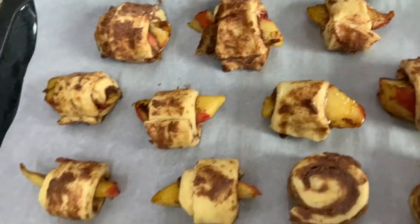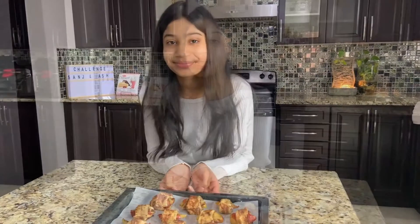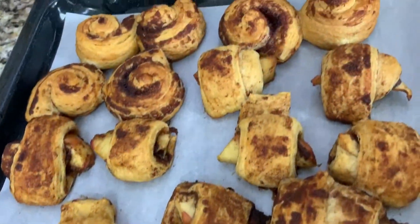So here our cinnamon rolls are ready and our oven is preheated. We're going to go ahead and put them in the oven for 16 to 20 minutes. Should we ask a parent to help you put this in the oven? Remember, this is not your job — you must ask a parent to help you. So mom, can you put this in the oven for us? Yeah, sure.